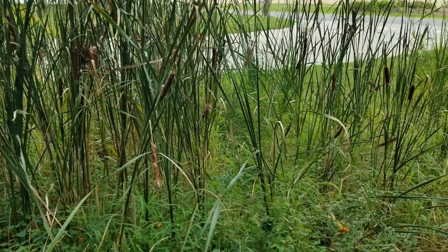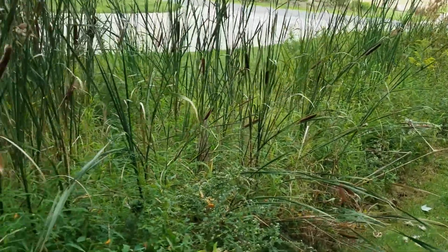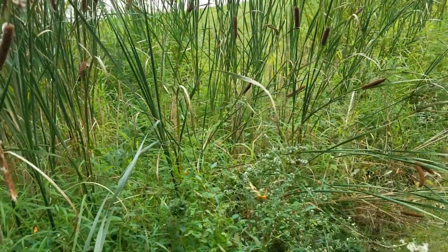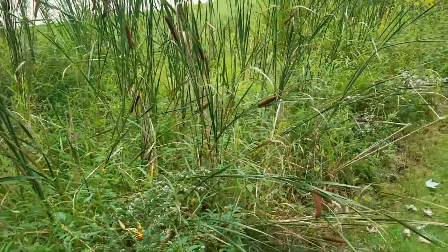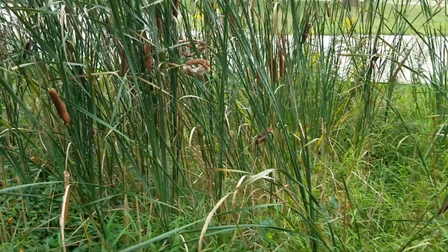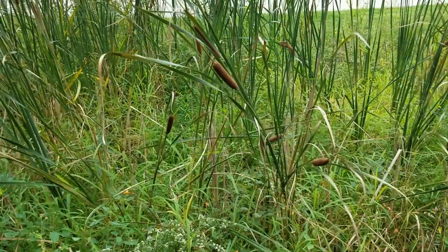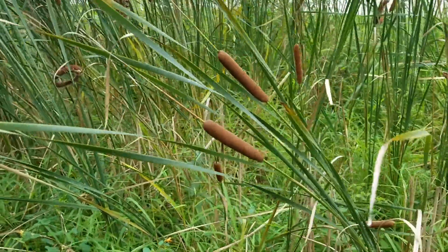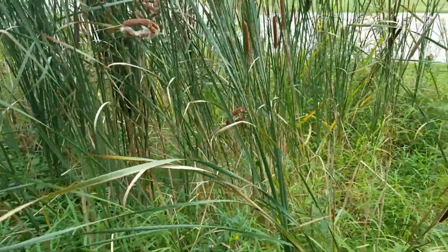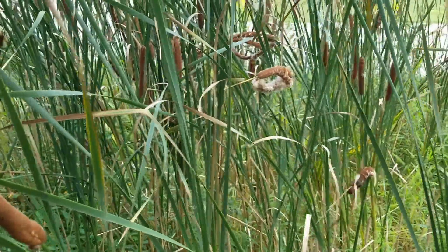Here we are on the edge of the parking lot at the nature center, where there are water retention basins planted with a variety of plants that grow in wet environments. You can see a very familiar and common plant — these tall, dark green, slender plants with the sausage-shaped seed pods on them. These are cattails. Cattails also use water to disperse their seeds.